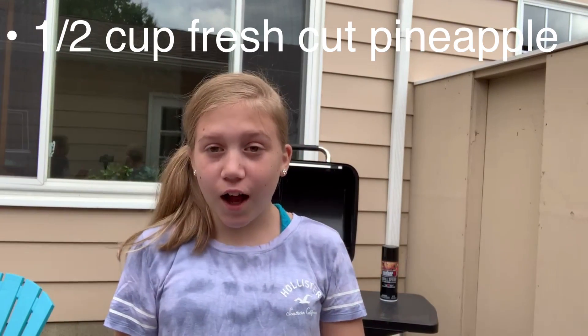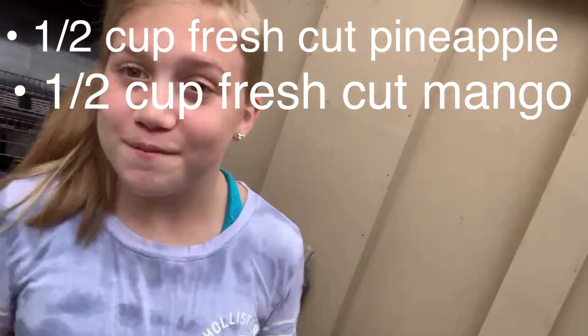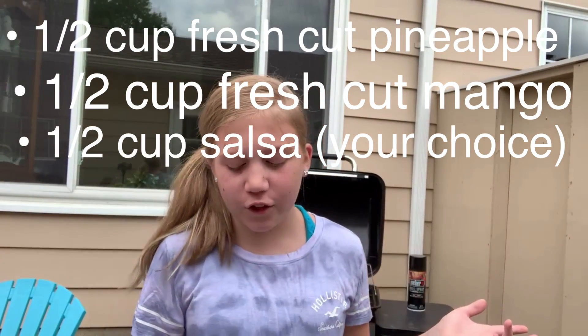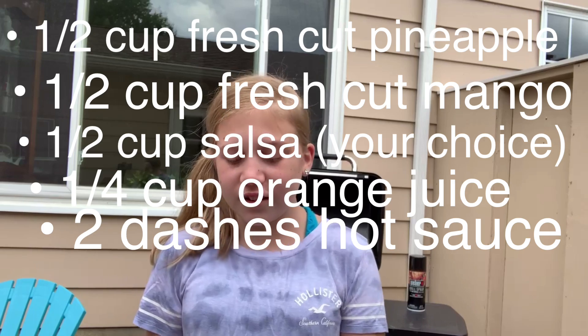While I'm getting a little more things prepared, Shelby is going to talk about this wonderful mango pineapple salsa that we're going to make to go over it and as a side dish. The ingredients you need for this delicious pineapple mango salsa: a half cup fresh cut pineapple, half a cup fresh chopped mango, half a cup salsa — dealer's choice, any salsa — a fourth cup of orange juice, two dashes of hot sauce. Once you have all your ingredients together, pulse for about five seconds in your blender or magic bullet.